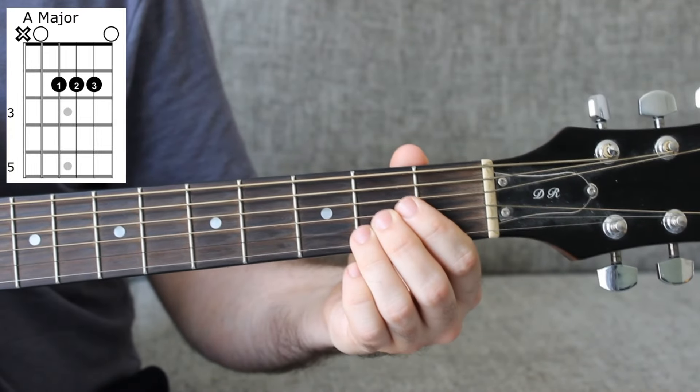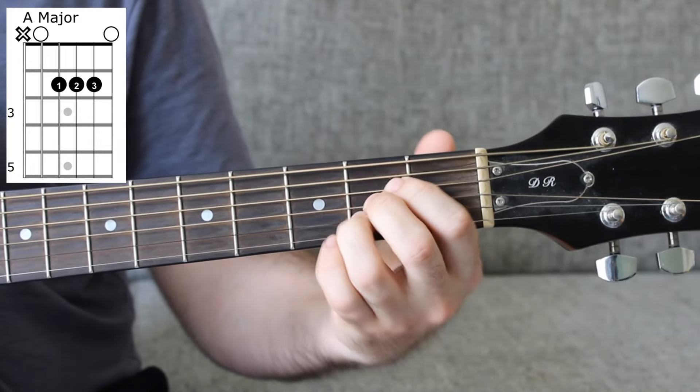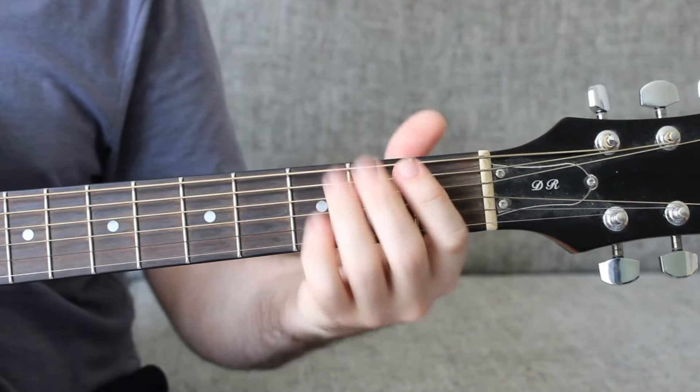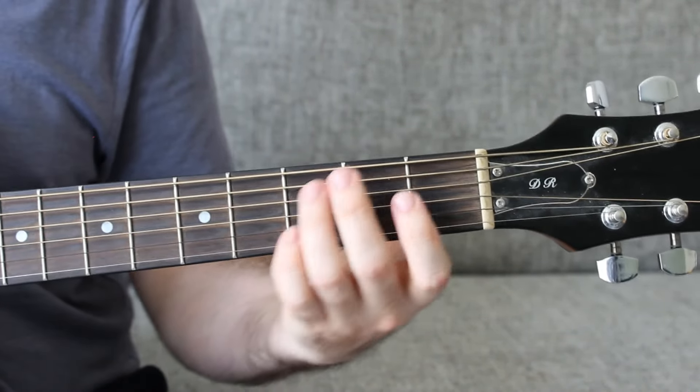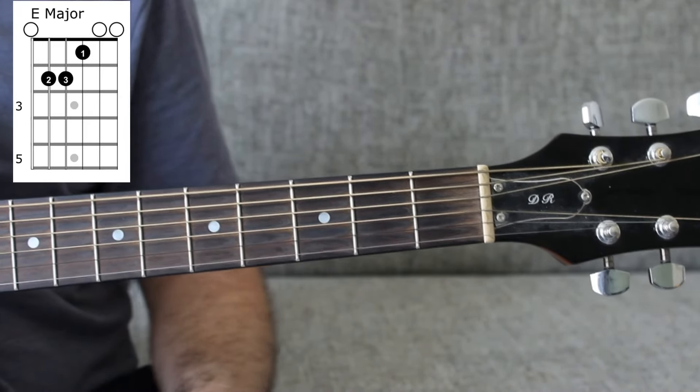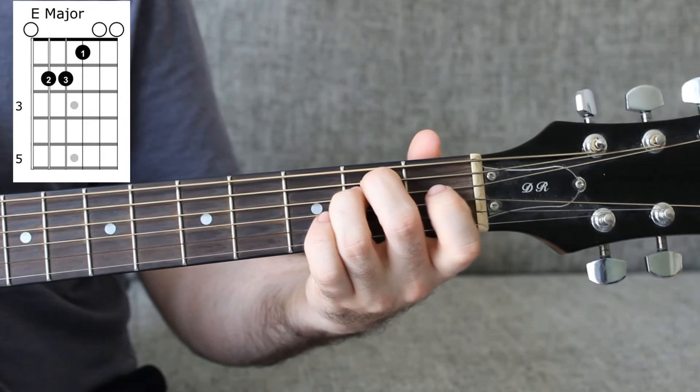The first chord is an A major chord, which is an open A string, 2-2-2 on the D, G, and B strings, and then an open E string. That's the first chord. We'll talk about strumming in just a moment. The second chord is an open E major chord, which is an open E string, 2-2 on the A and D strings.